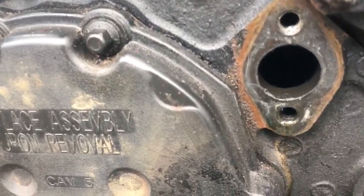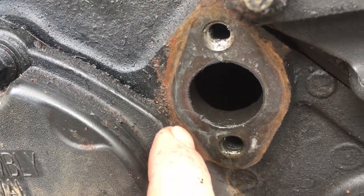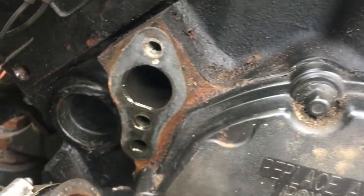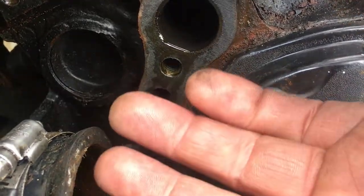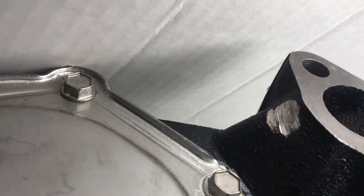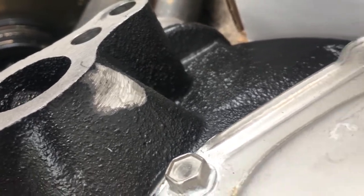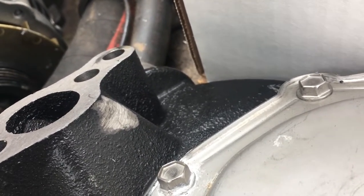Alright, this is what I was talking about – where it hits. You can see that little rub mark right there on that edge – that's where the piece was hitting. Same on that side, that little wear mark. I've ground a little piece out there and there on the other side. It fits in nice now, so I'm going to spray a little bit of black paint over that and bolt it on – good to go.